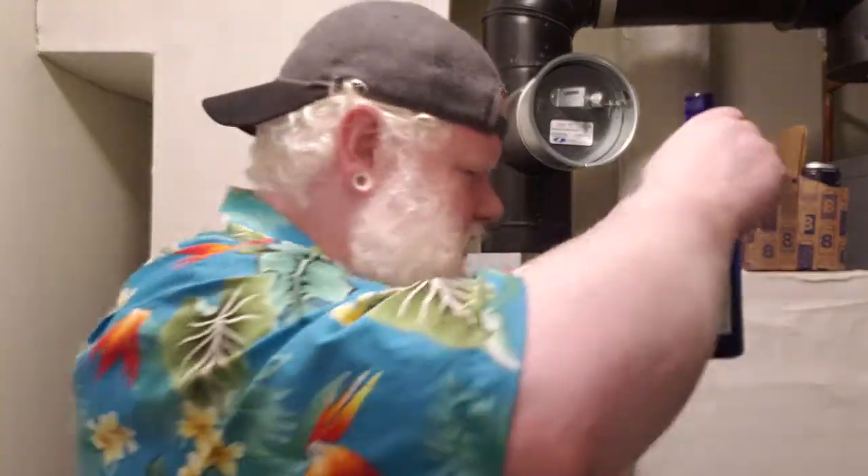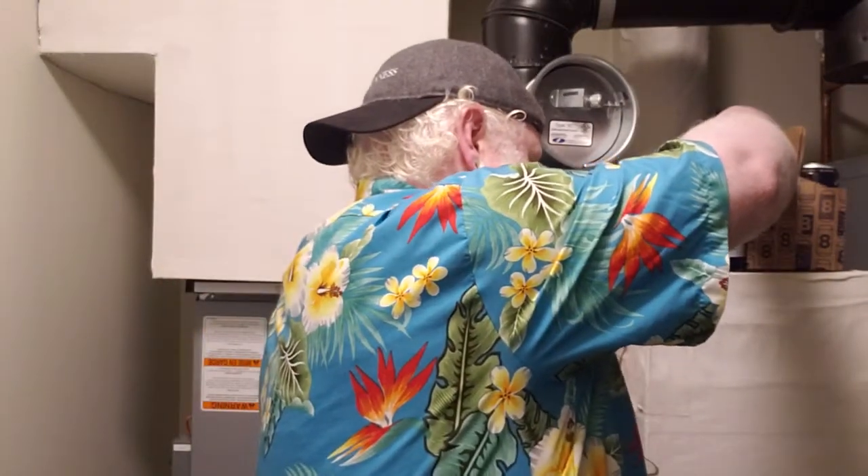A little bready and biscuity in the glass. About the same in the bottle — just add in a little bit of bready biscuity and a little bit of skunky. Just the tiniest touch of skunk, like just a little bit of a sulfur note. Let's try it. Cheers.